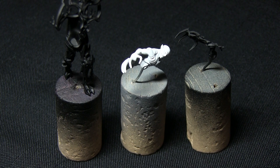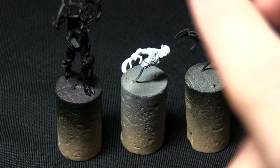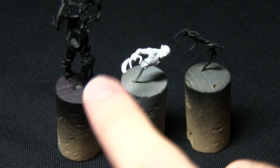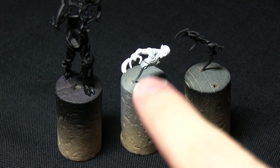Here we have the Spite Revenant that I'll be painting as part of this tutorial, and as you can see I've split it into three main parts: the legs and the back, the torso and the right arm, and then the left arm as a separate piece as well. I've done this because it makes it a lot easier to paint all the crevices and hard to reach places. Additionally, I've primed the outer sections with a black primer because the miniature is predominantly black, which just saves time later on. However, the middle section has been primed white, and you'll see why in a few moments.